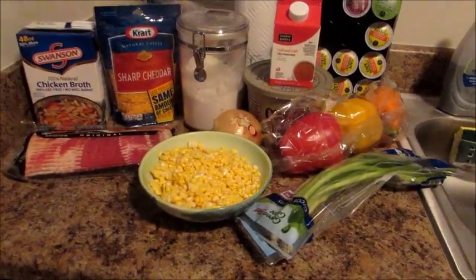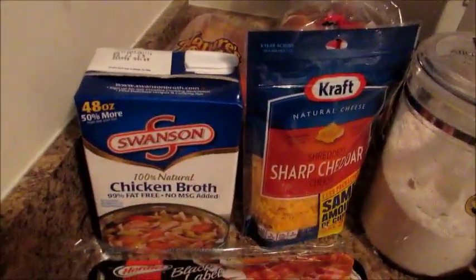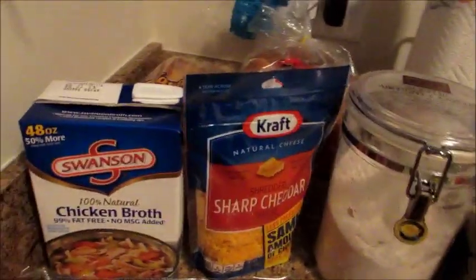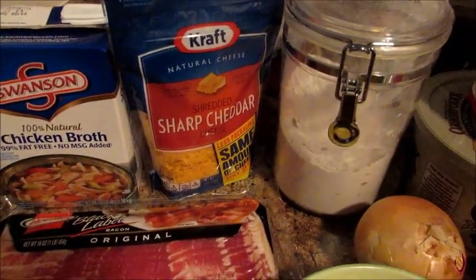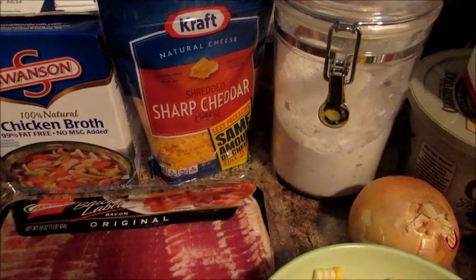It is a cheesy corn chowder and these are the ingredients. We have some chicken broth, some sharp cheddar — although her recipe calls for Monterey Jack and Pepper Jack. I just prefer cheddar in my corn chowder. That's just me.